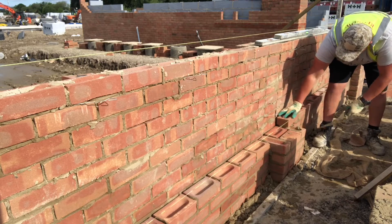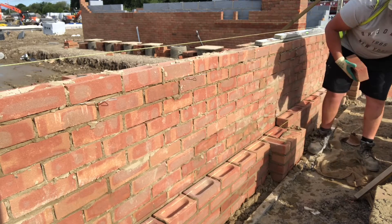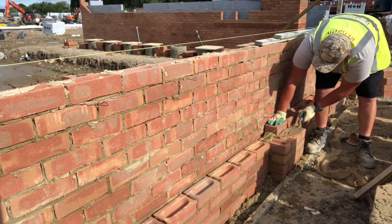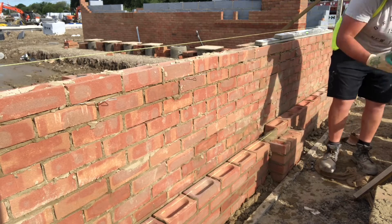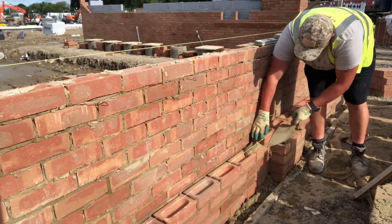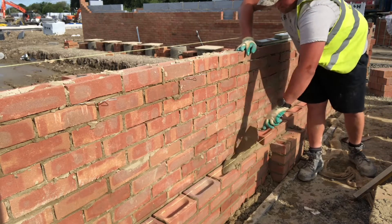As I mentioned in the pillar building video: the connecting brick — that's the stretcher between the two headers on each pillar course — every other course I always put that frog down, just to give somewhere for water to travel and not press the headers out to the side or bulge the pillar. It was really hot on these days — absolutely scorching. The video doesn't do it justice but we were up into about 24-25 degrees Celsius.